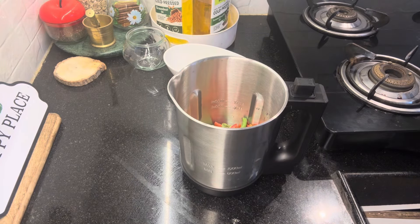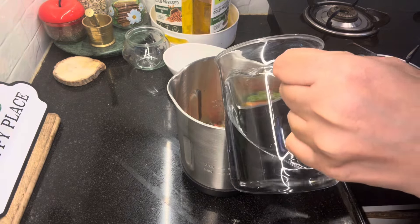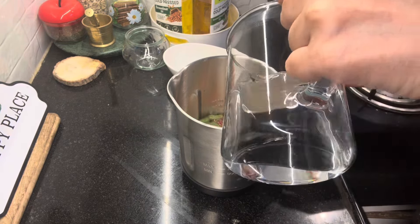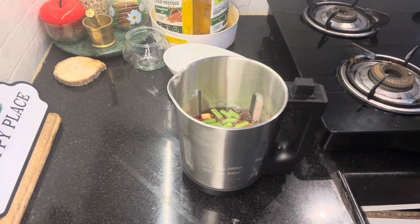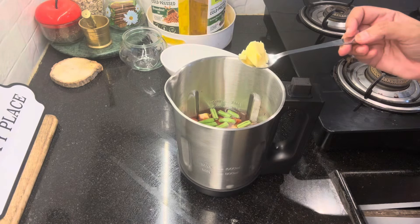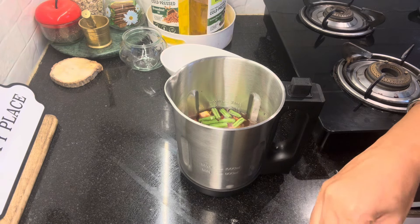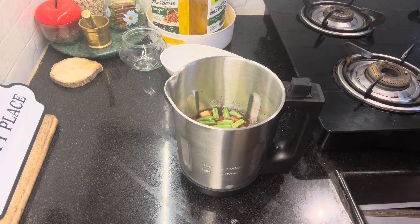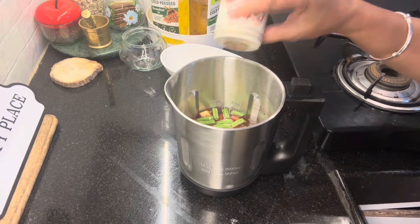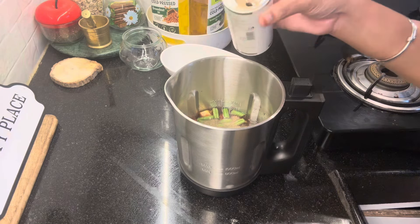The soup maker has a marker on the inside — 800 ml or 1000 ml — which marks the water level. Normally we can cook soup or mix or cook a little. If you want to cook the soup, you can add pepper, salt, and butter. If you want to add herbs, you can add them at this stage. Now let's cook the soup.